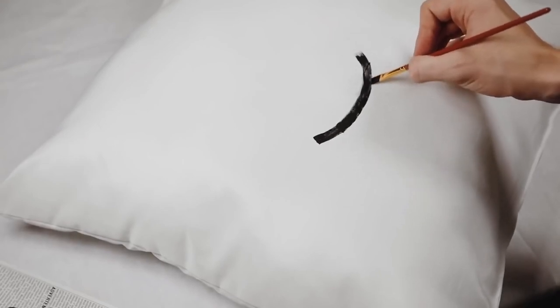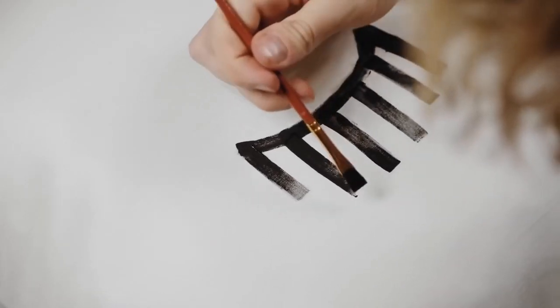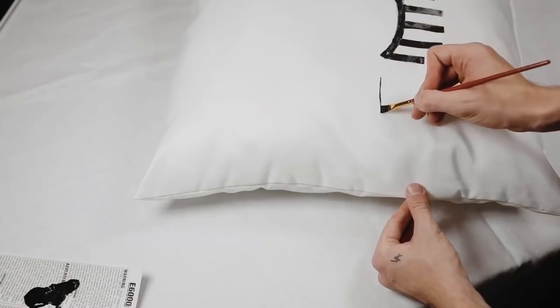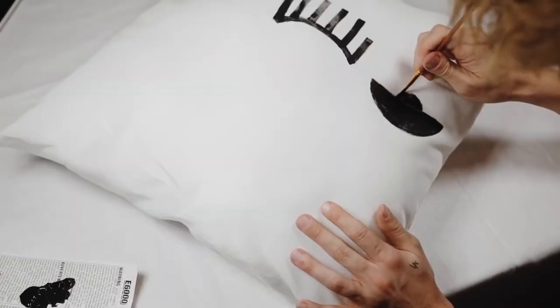Using some black fabric paint, I painted on the shape of an eyelid — just a very organic kind of half circle shape — and from there I added on some eyelashes to this piece as well. The brush I'm using has a very flat top and it's almost the width of all of the lines that I'm creating, which I find makes it a little bit easier when freehand painting like this.